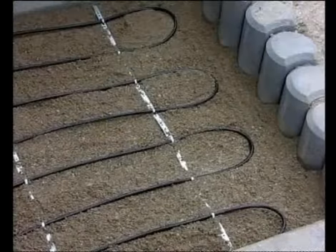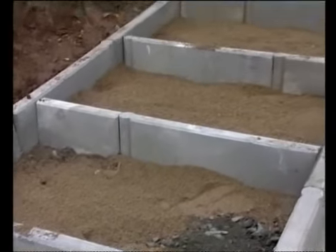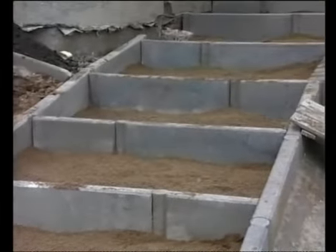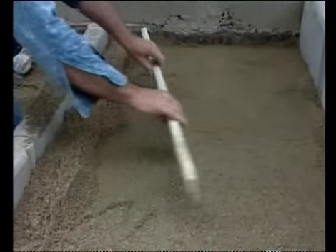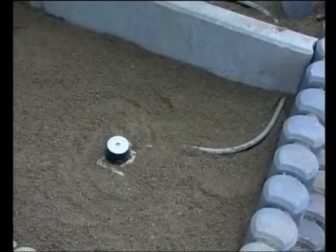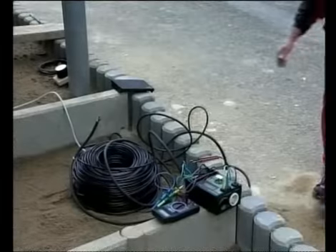For exterior installations, it's also possible to use a separate heating cable, which should also be installed onto a flattened sand surface. Individual steps must be drilled through beforehand so that the cable can be pulled through. Measuring transducers for warmth and humidity are now installed.